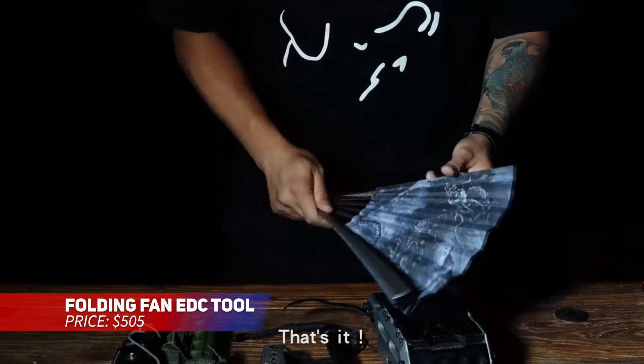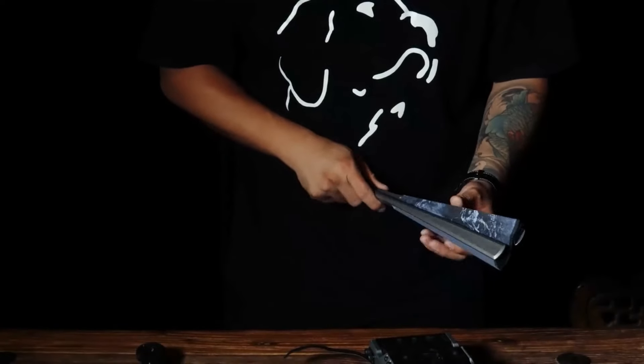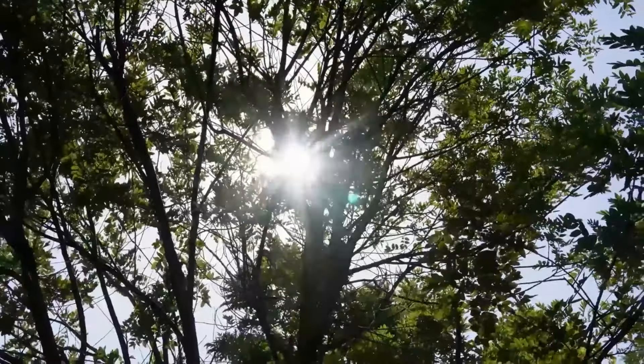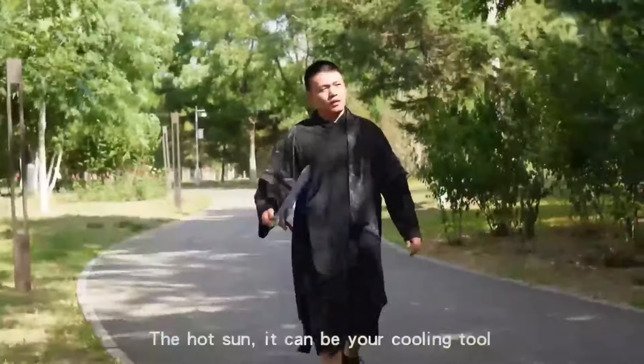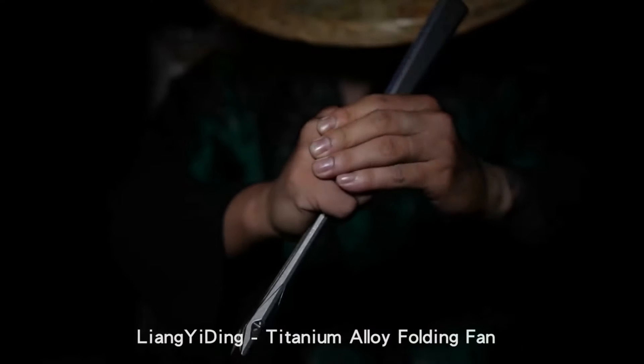This folding fan is a stealthy self-defense tool. Made of TC4 titanium alloy, it's both lightweight and strong. The swallowtail fan head is sharp, allowing it to deliver powerful strikes in emergency situations. It's like having a small war hammer in your pocket, combining tradition and modern practicality.